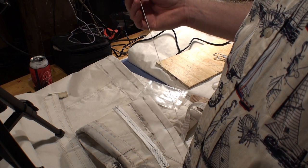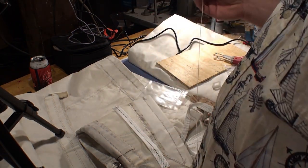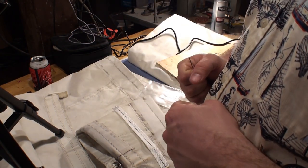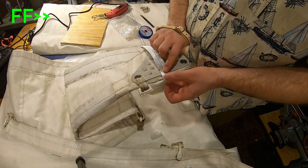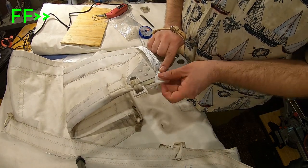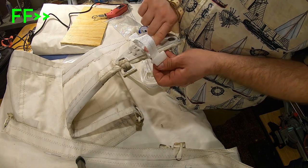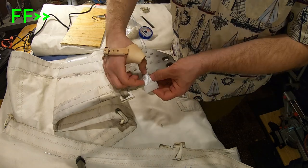What's important is when we make our loops, getting a nice good cinch on it. So we're going to take it and pull the back on itself. Sometimes you could put a stitch here if you'd like to kind of hold it there.